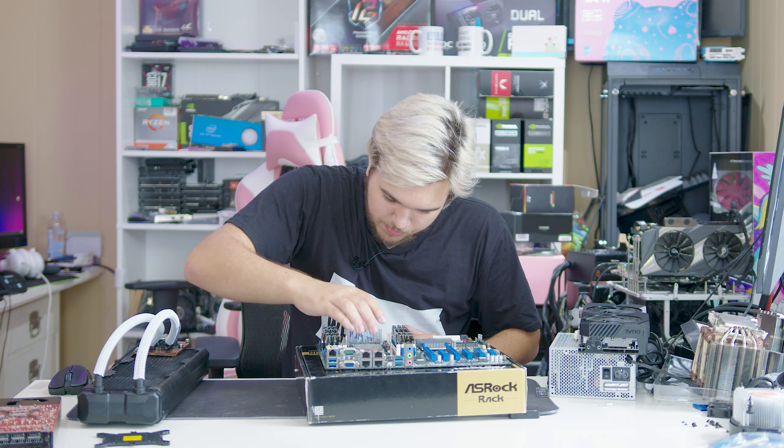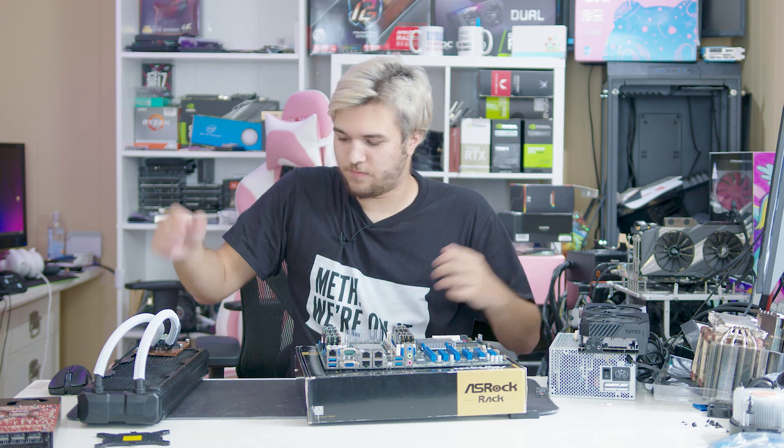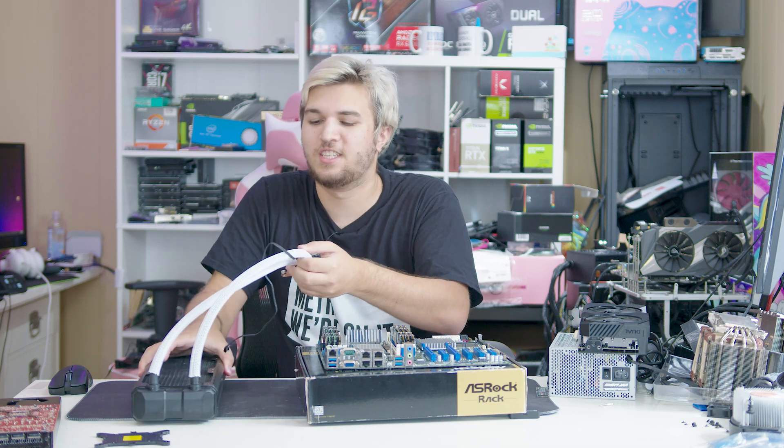It's kind of just a drop-in deal, so we drop that in. We bend one pin, hundreds of dollars go down the drain. Now we're going to try to install this freaking behemoth — oh my God, it's so heavy.